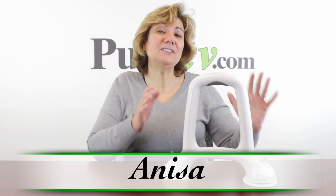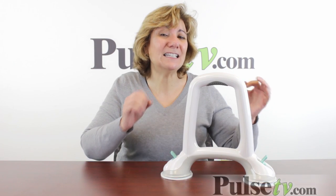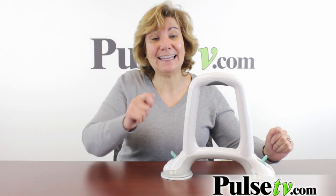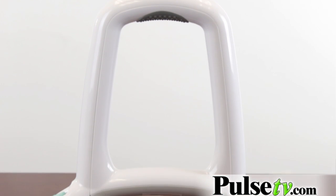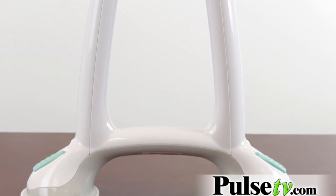Hey it's Anissa and today I've got for you the tub safety handle. This is a great product for any of us that need a little help, a little steady in getting in and out of a tub or while we're in the shower. This is so easy to use and it is very very sturdy.